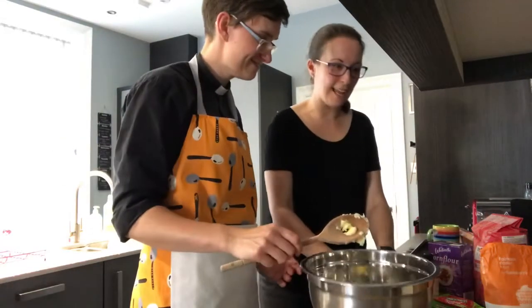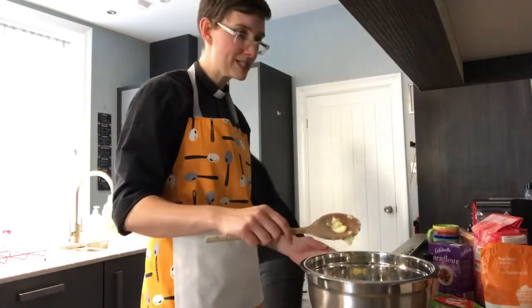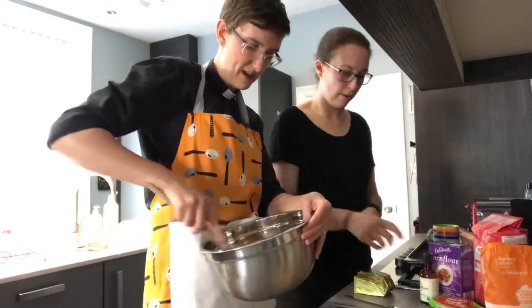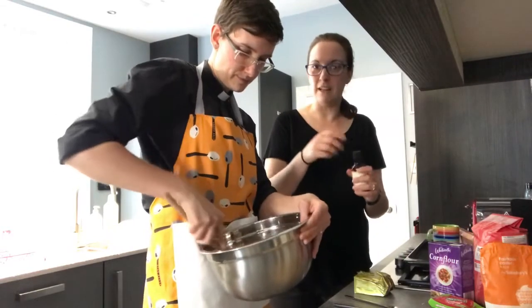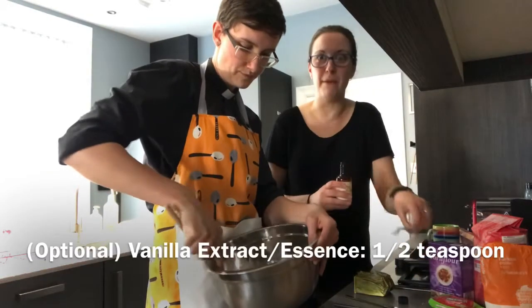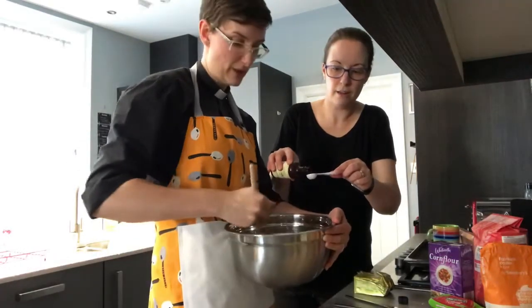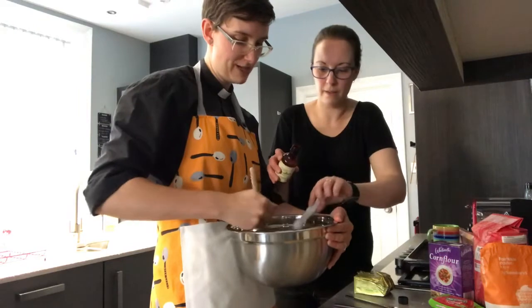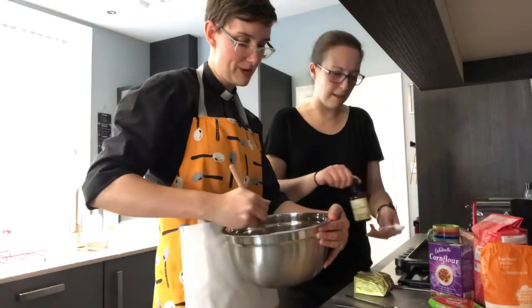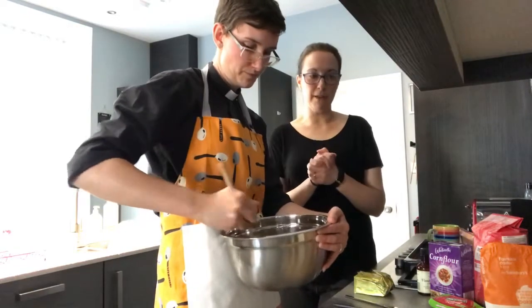Mix that in — and we need some vanilla extract as well. It's just a liquid vanilla, sometimes called vanilla essence — it's the same thing. It's the flavour of vanilla which gives the biscuits a really nice taste, and we just need half a teaspoon. This isn't essential, so if you can't get hold of any vanilla essence, don't panic — you don't need it for your biscuits. It will still taste like a nice sweet biscuit. Keep going and beat that in.